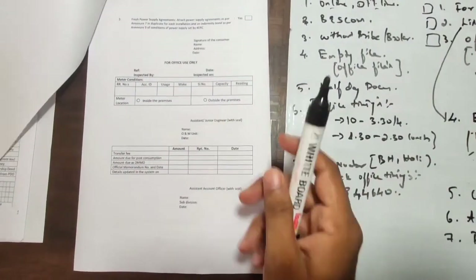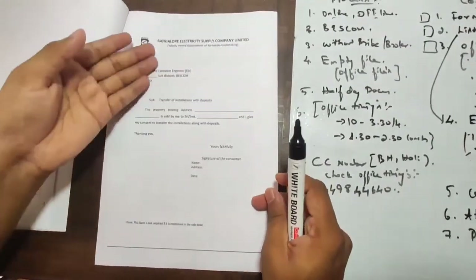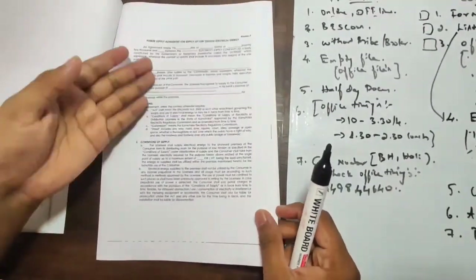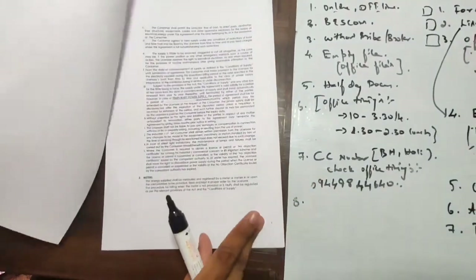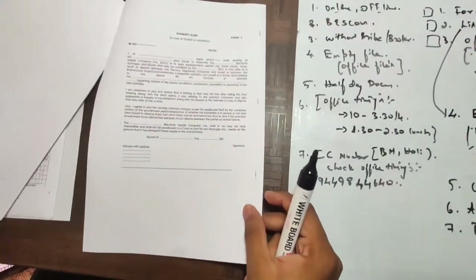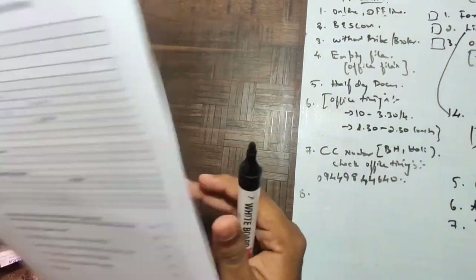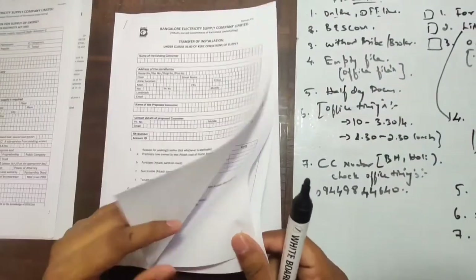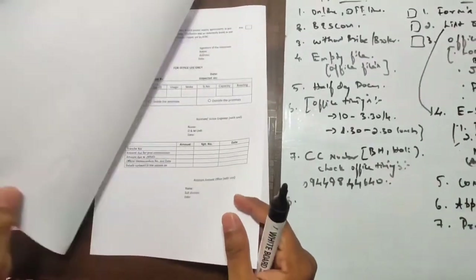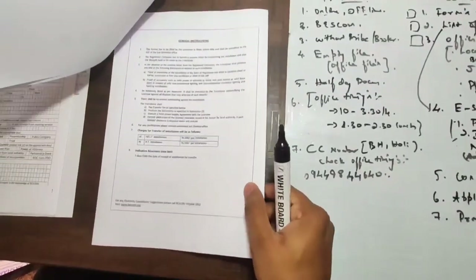Form 13 will also have the format of how to get the NOC and related official memoranda. It will also reference the power supply agreement — a three-page document — and the identity bond. All this is there in Form 13. You need only the first two pages — these are what will be signed by the junior engineer at your local branch. The remaining pages are informational; you need not take those printouts.